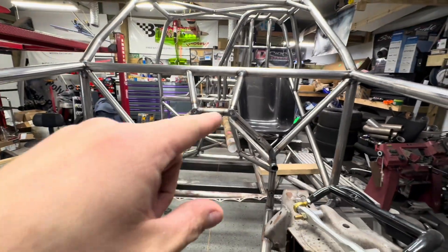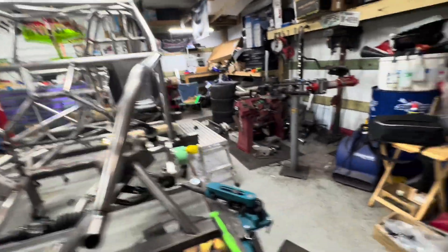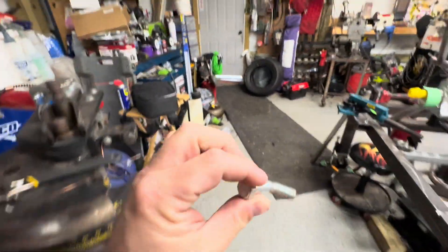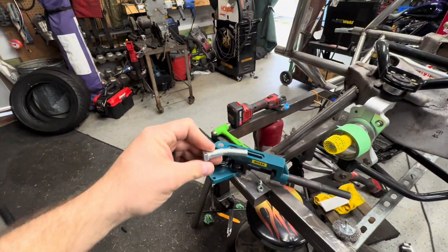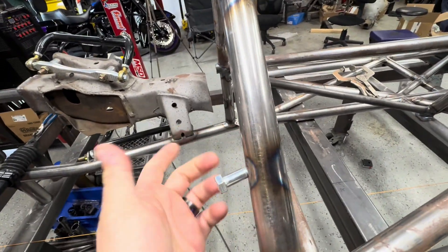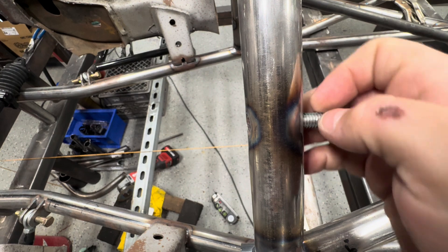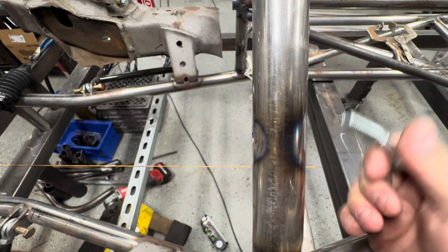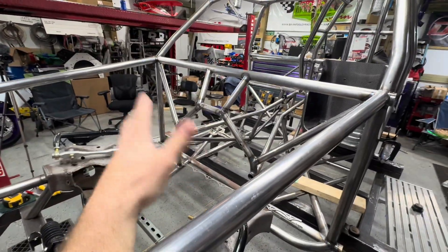Your three-eighths bolt by 16 can slide right through. Let me grab a bolt — this one's bent here, I was using it for my stand and obviously it didn't work out that well. Obviously it's not straight so it's not going to go all the way through, but you get the idea. The sleeve is done — another thing off the list.